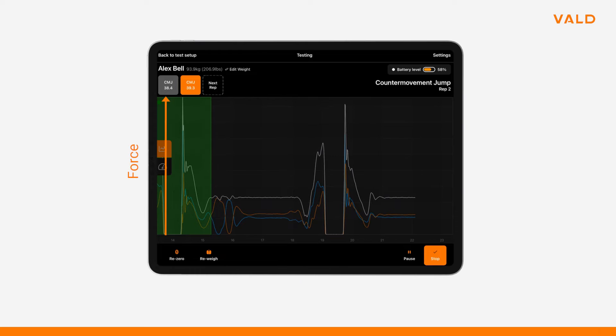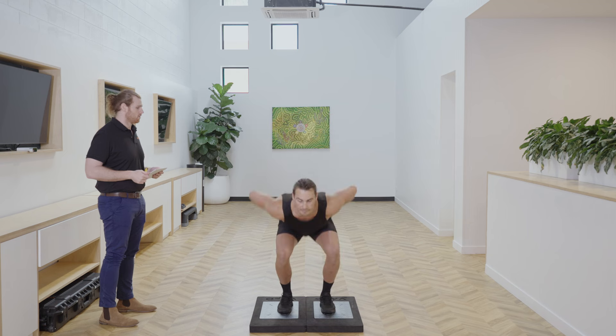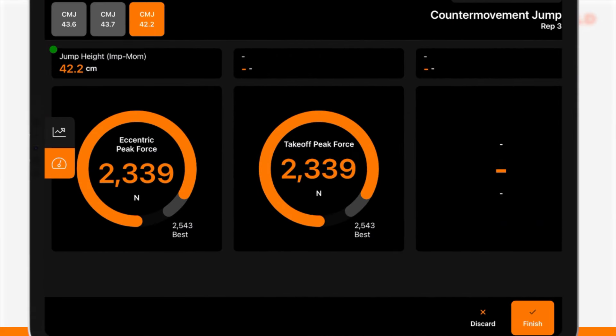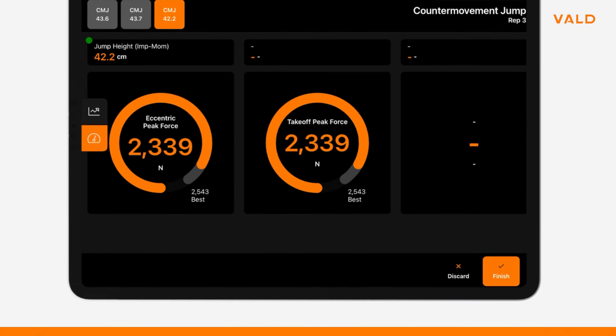The counter movement jump utilises the stretch shortening cycle, so we get contribution from both the eccentric and concentric actions of the musculoskeletal system. Force Decks will identify eccentric peak force and takeoff peak force, which is concentric peak force. By inspecting the magnitude of both metrics we can determine the contribution of the eccentric and concentric phases, giving potential direction to our programming. We aren't necessarily searching for parity between the two, but the greater the contribution from both, the better the outcome.